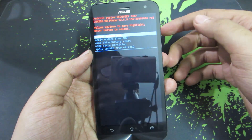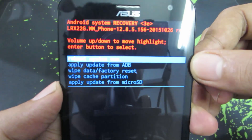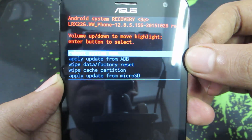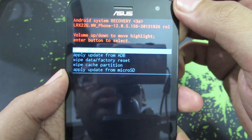This is the stock recovery and you don't have many options. You can reboot your system, apply an update, do a factory data reset, wipe the cache, or apply an update from a microSD card. For now I'm going to simply reboot the system.